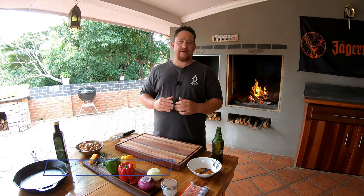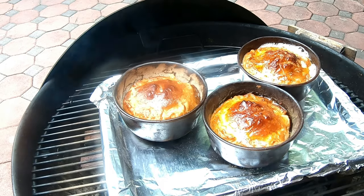What's up guys, welcome back to my YouTube channel Xman & Co. Today we're going to make one delicious beautiful chicken pie in the Weber, so stay tuned.